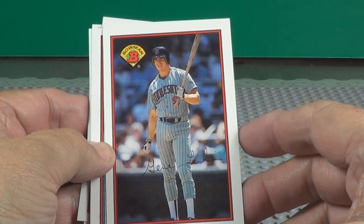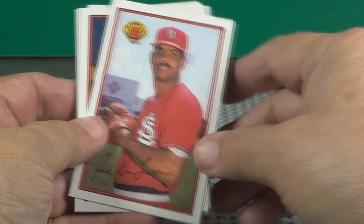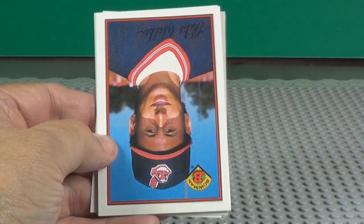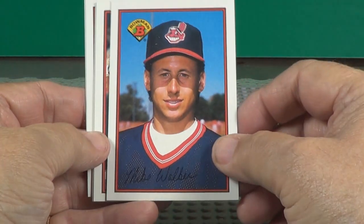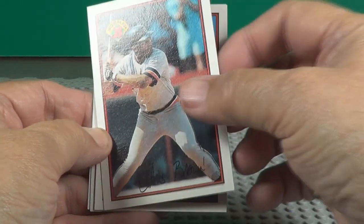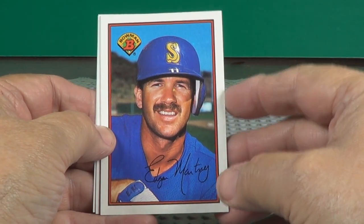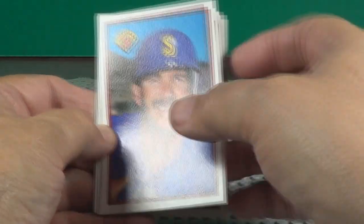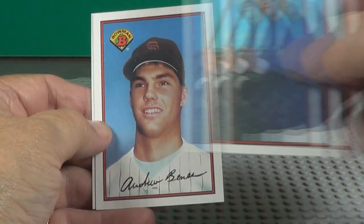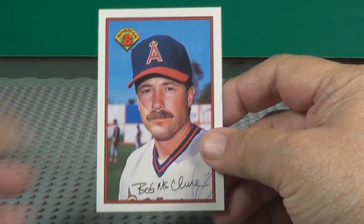Jane Larkin. Chris Brown. Edgar Martinez. Dave Winfield. Andy Benz — first card. Bob McClure — first card.